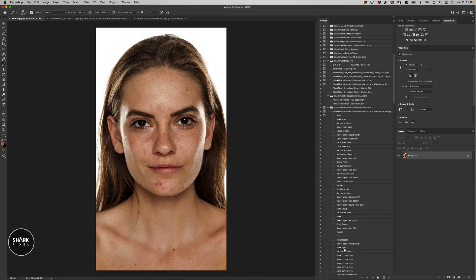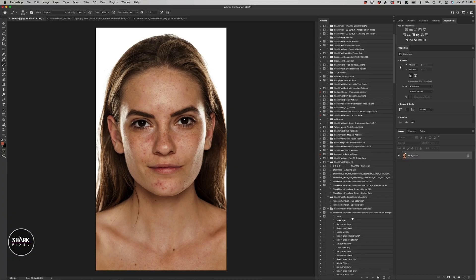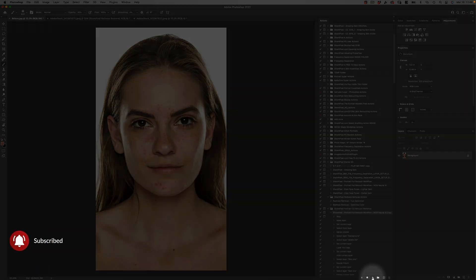What this is going to do when we run it is it's going to do 90% of your portrait retouching right off the bat. All you have to do is click one button. So let's go ahead — we're going to select this action right here and then come down to the bottom of our actions palette and press the play button.